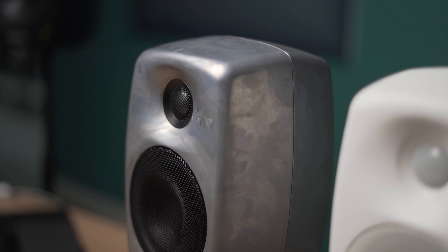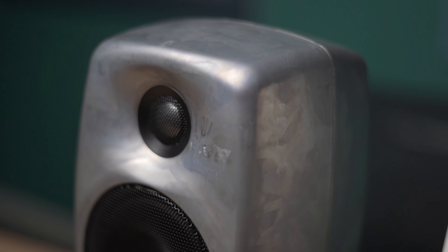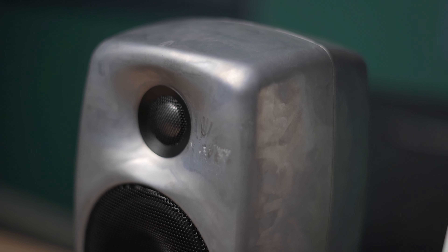Whilst we're talking about content, let's touch on audio over IP. Being networked speakers, these can of course speak Dante as well as AES67 protocols, which means we can do all of our audio routing via Dante Controller — a piece of software I'm sure you're all probably aware of by now.